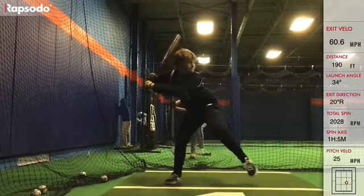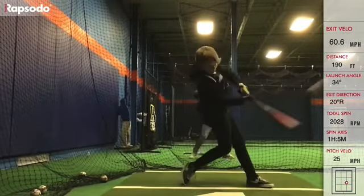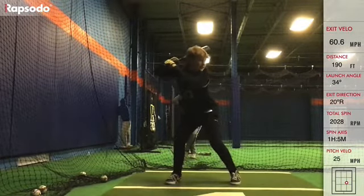Easton, I like what you're trying to do, buddy. We're trying to keep our chest over the plate, we're trying to keep our head back — we're just going about it kind of the wrong way, or a different way.